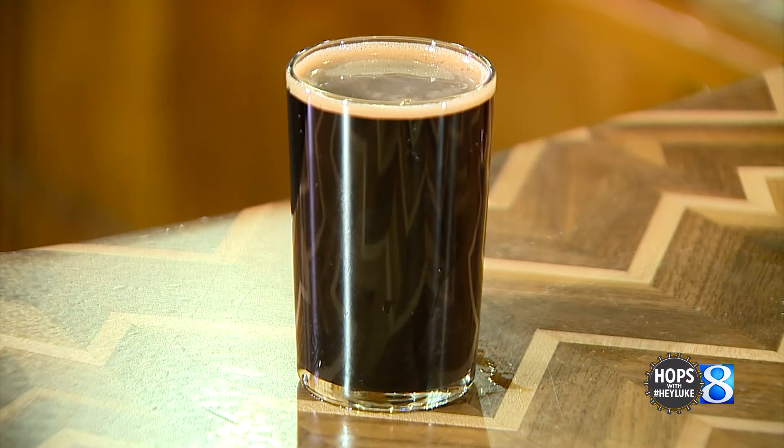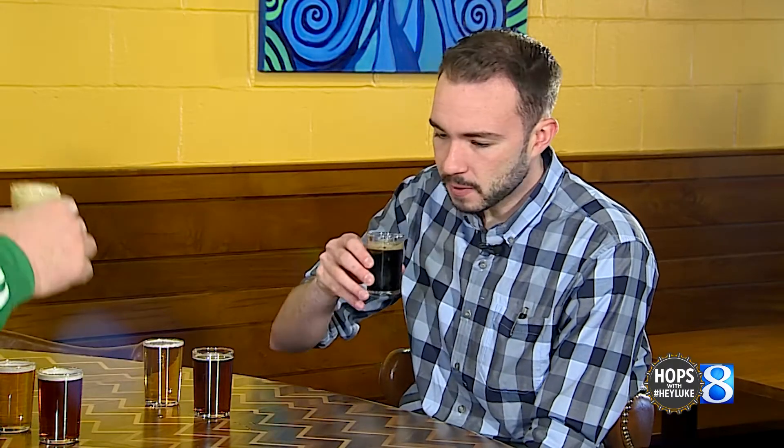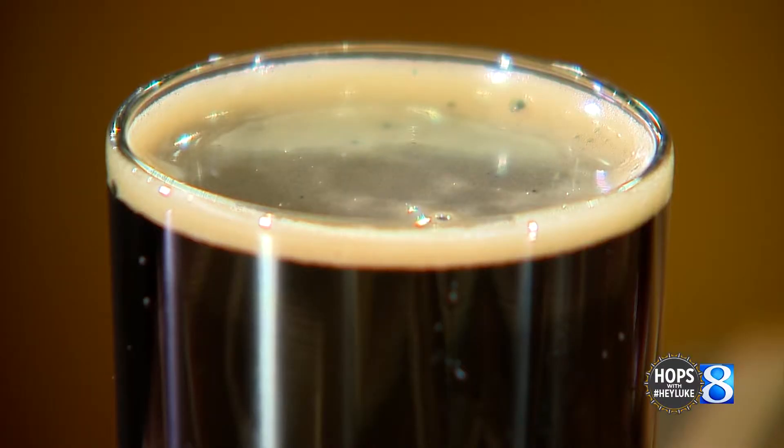Up first, the 8-Pound Hammer Stout. So tell me about this one. Very dark flavor. Yes, this is 8-Pound Hammer, our dry Irish stout. It has a chocolate flavor, roasted barley, and a little black patent to help develop the color — a very UK-style, English-style beer.